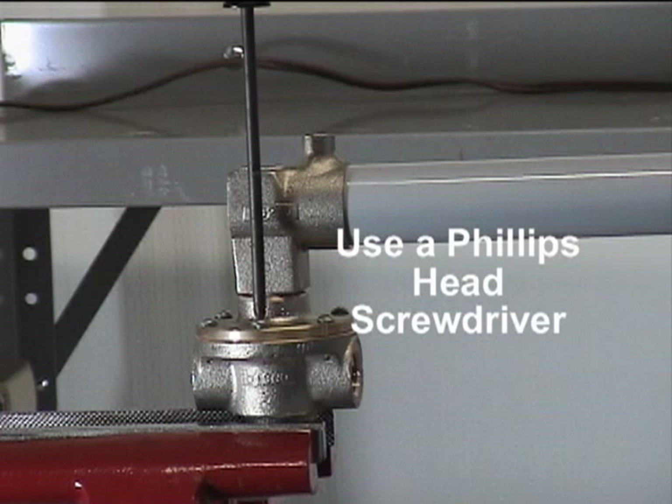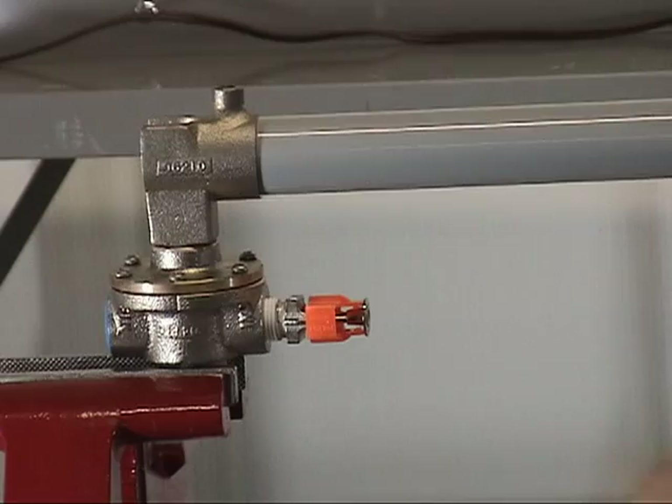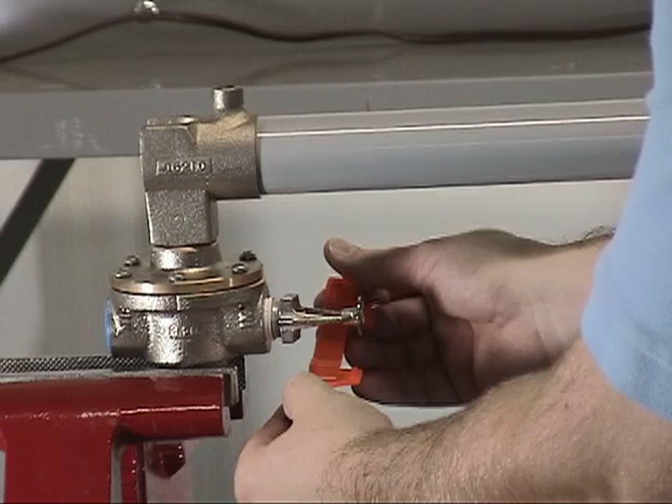To install the new fixed temperature release, install it into the body of the C1 thermostatic release using the proper wrench to make sure that it is tight onto the body. Once installed, you can remove the protective guard from the fixed temperature release.